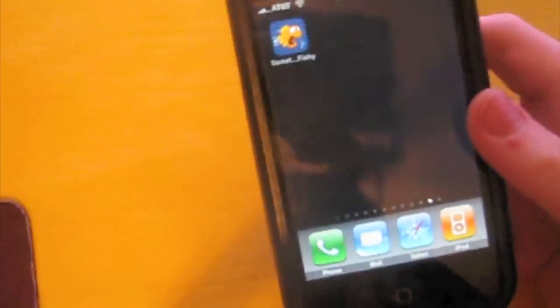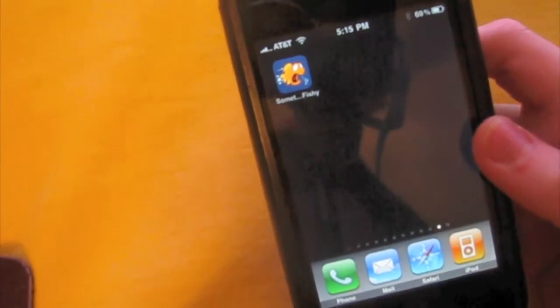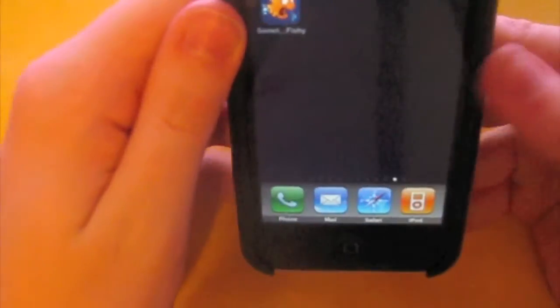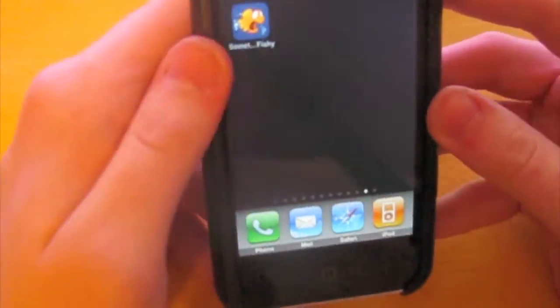Hey YouTube, what's up? Today I'll be showing you Something Fishy by Clever Media. This is a really neat little app. I don't know if it's great yet, but it is a really neat little app you can have on your iPhone.